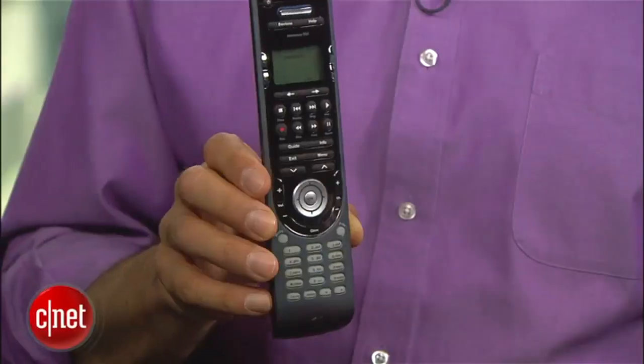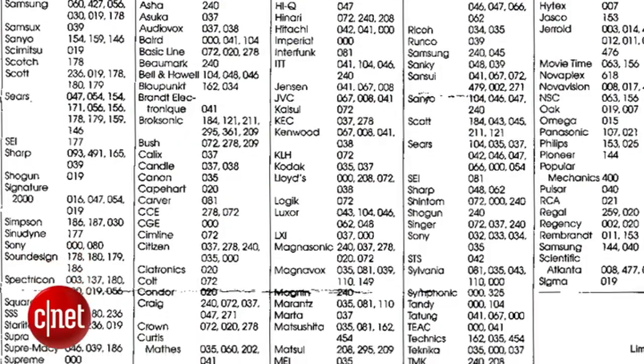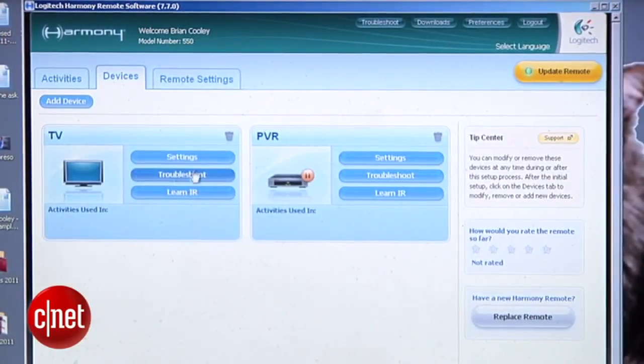We love Harmony remote controls here at CNET for a lot of reasons, but the most important is the innovative and extremely easy way you set them up. In the past, unified remotes required punching in all kinds of complicated codes, trying to figure out what the commands were going to do — and it never worked right. But with a Harmony, the web figures it all out for you through a special app that does all the hard work. I'm Brian Cooley here to show you how to set up a Harmony unified remote.